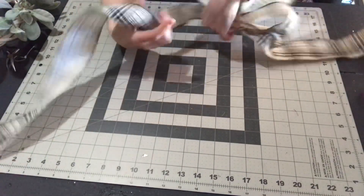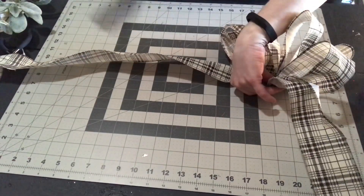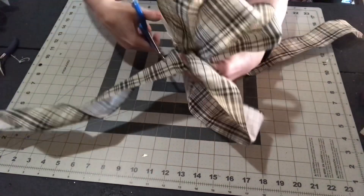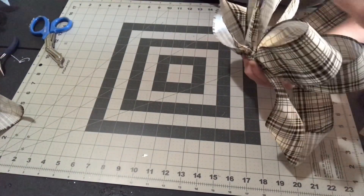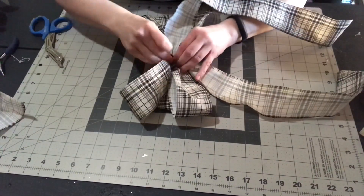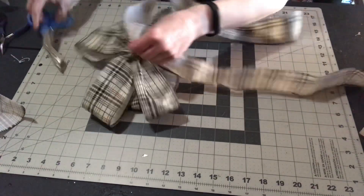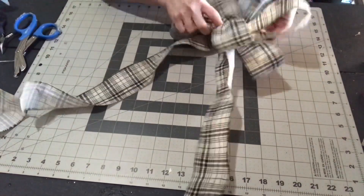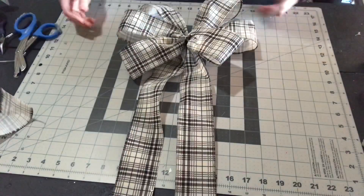Once all the loops are made, make another tail, twist it where you want it, and measure it out. You can go ahead and tie off your bow and then cut the last tail — it's easier to tie it off first while you're holding it. I'm using a small cable tie in the center to attach it; you could use a chenille stem or floral wire. I'll also attach a chenille stem or tinsel wire in the center so you can attach it to your wreath or lantern.